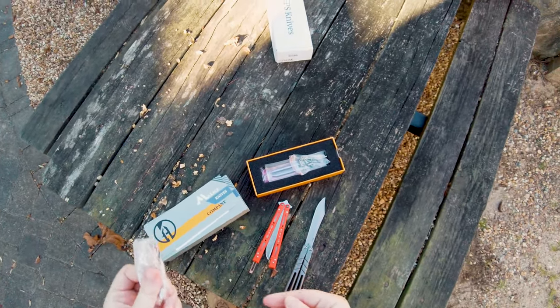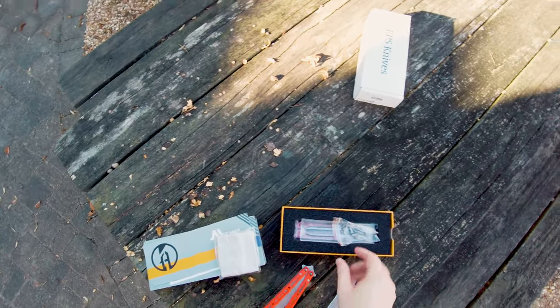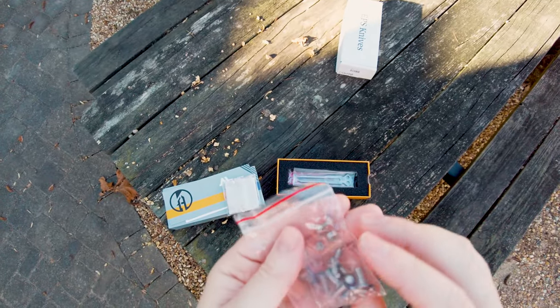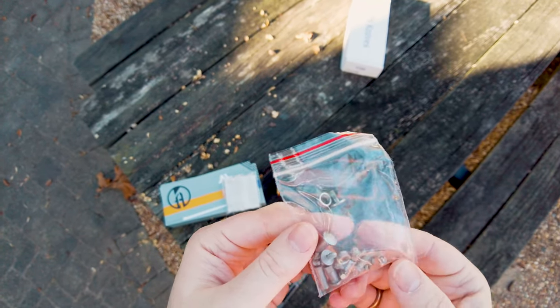The Maxace unboxing experience in general is very good. This is a microfiber cloth, and then you have all of these extras — basically everything on the knife, including bushings. So you've got new bushings, new hardware for basically everything you could think of.